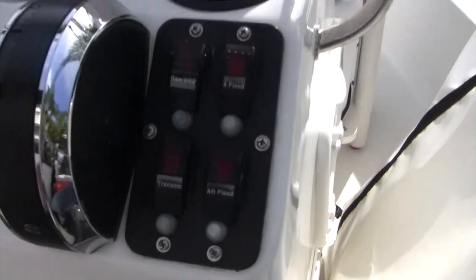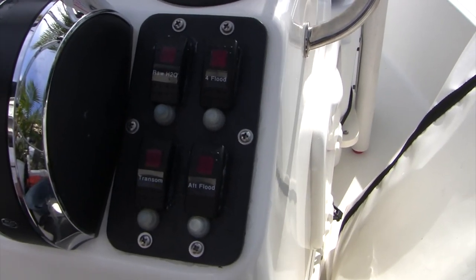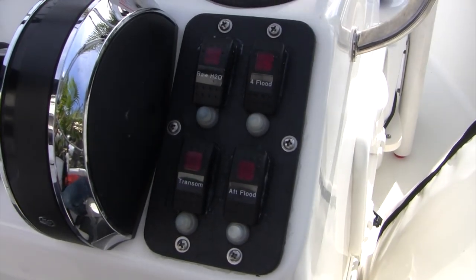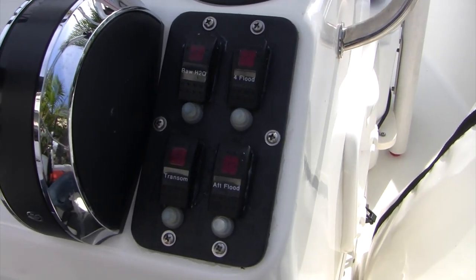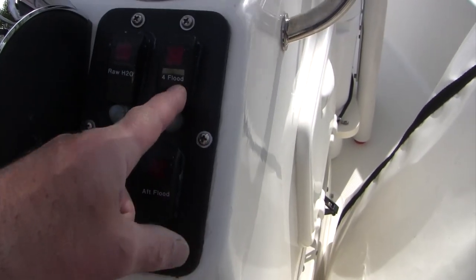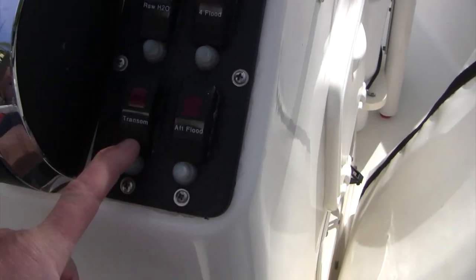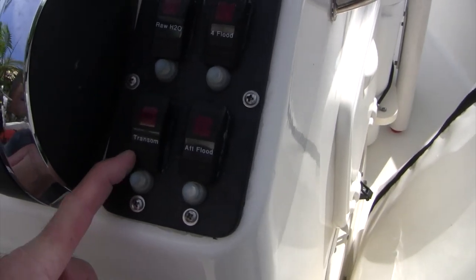We've got a secondary panel here — the switches and breakers are identical to the stock ones used by Whaler, but sized accordingly to the electrical devices they're powering. We've got the raw water wash-down, the four forward floodlights, the aft floodlight, and the transom lights that I showed you earlier.